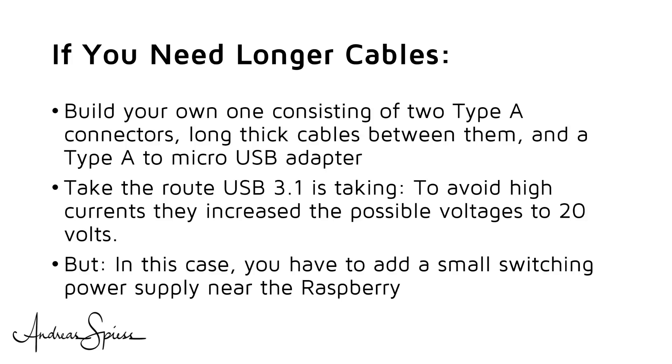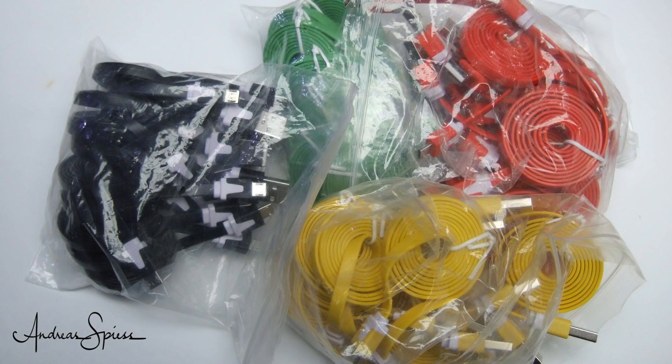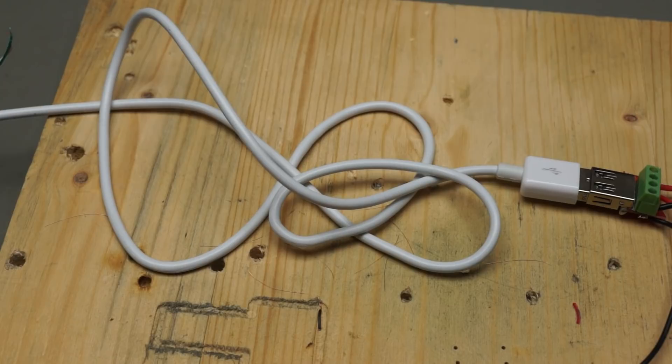Maybe you are interested in the results of the cables from my last mailbag — they are really not very good, as the viewer suggested. Next time, I will no more look at the nice colors. Promised. I hope this video was useful or at least interesting for you. If so, then like. Bye!